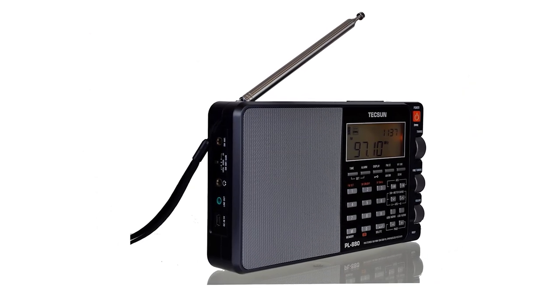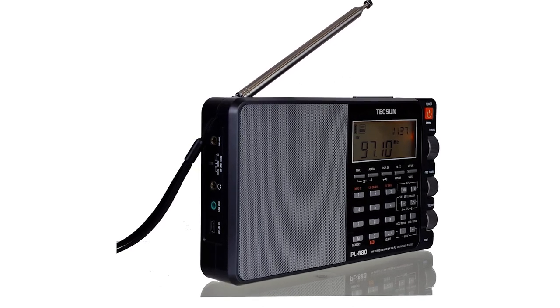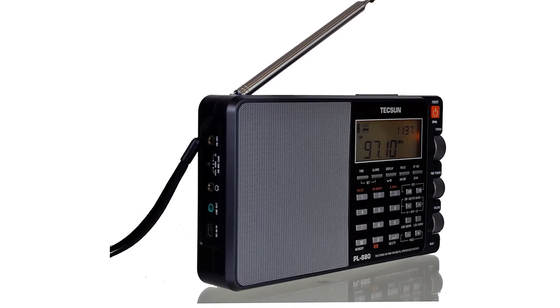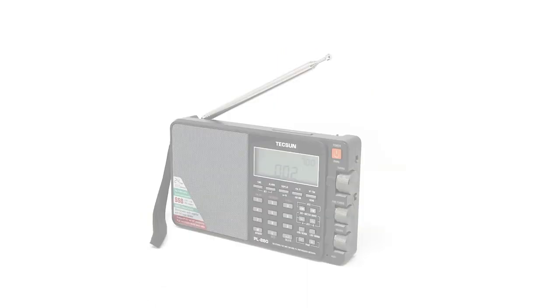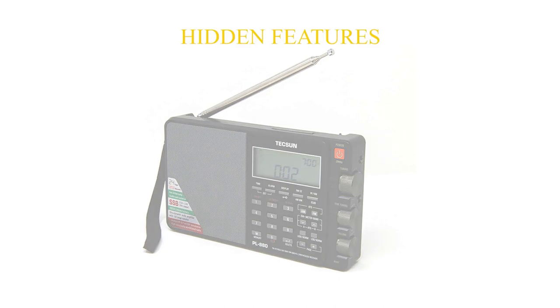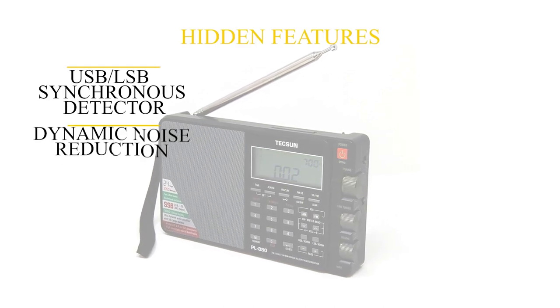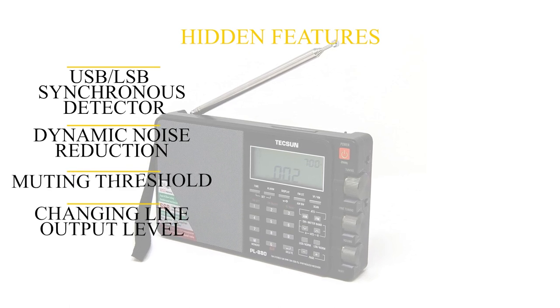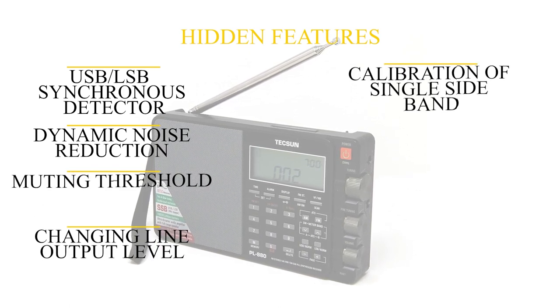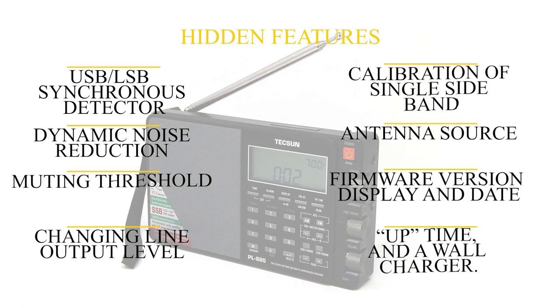Tuning for all bands is easily accomplished with separate main tuning and fine tuning knobs. This is a great arrangement, far better than the auto-switch tuning speed of the PL660. In addition to the many features listed in the manual, there are many more hidden features, like the USB/LSB synchronous detector, dynamic noise reduction, muting threshold, changing line output level, calibration of single sideband, antenna source, firmware version display and date, uptime, and wall charger.